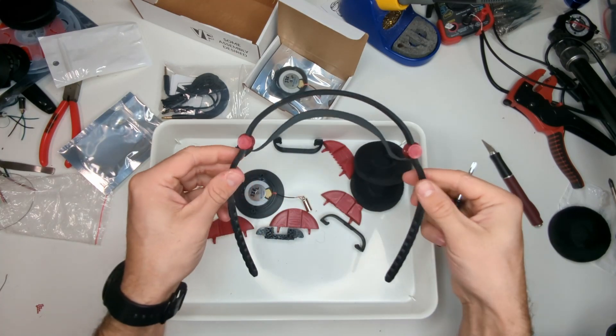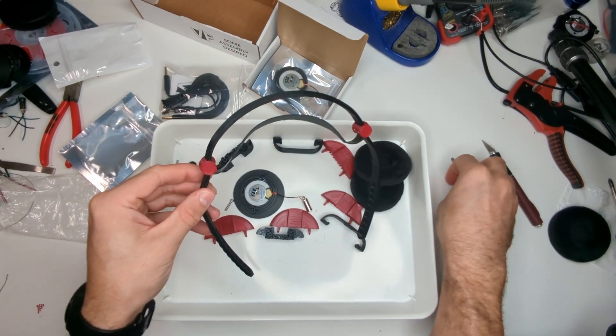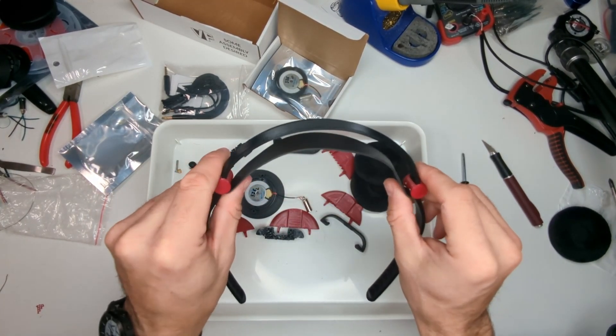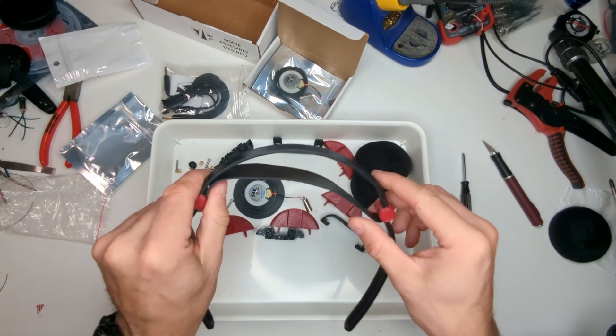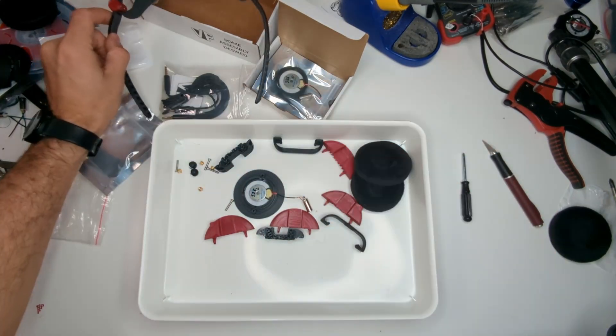That's our headband complete. If this leather doesn't look right out of the box, don't worry about it — just wear it for a while. Use your headphones and it'll wear into this perfect little mustache shape.